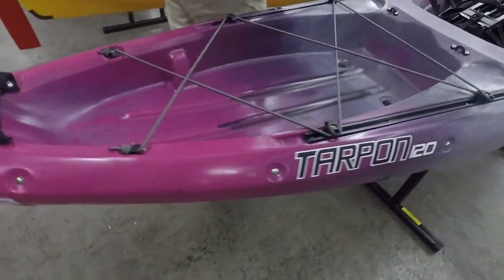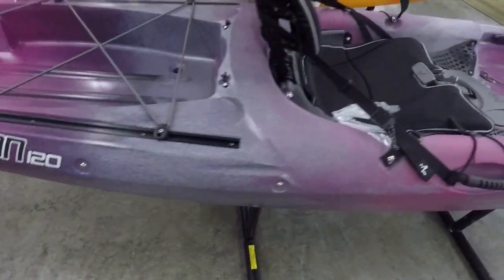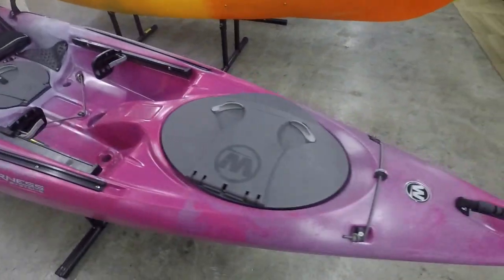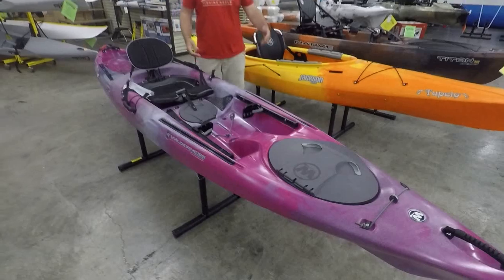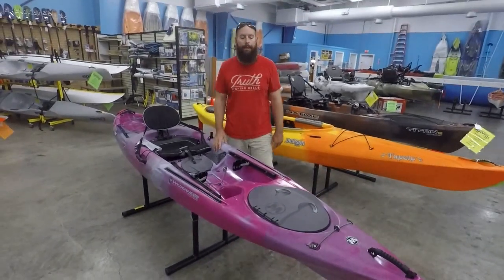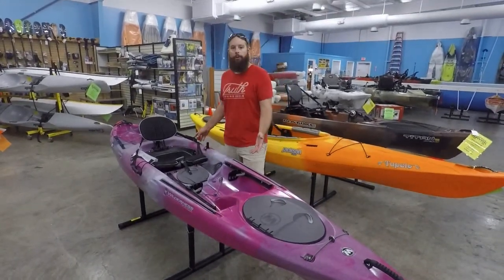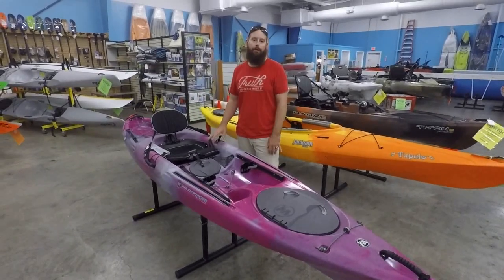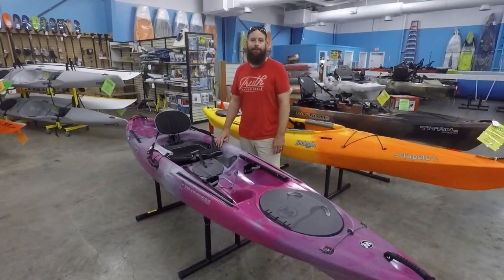So guys, that is a quick walkthrough of a very good kayak. It's a classic boat — they've been out a long time. That's the walkthrough of the Tarpon 120. Again it is 12 foot 3 inches long, 30 inches wide, around that 60-pound range with a 350-pound capacity. Cheers!